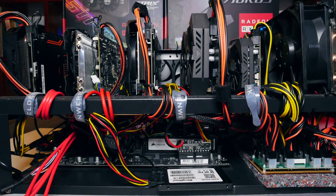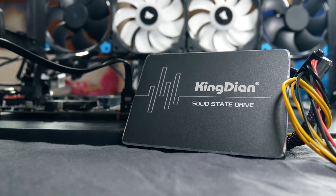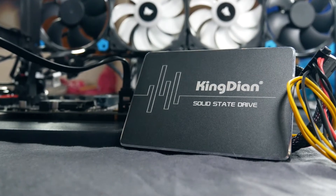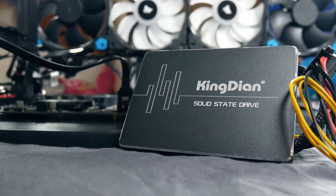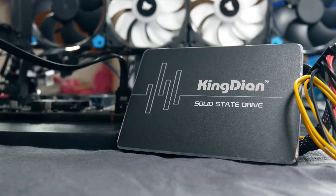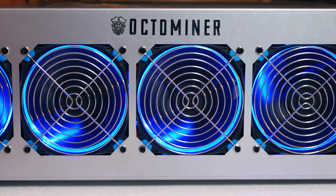Depending on your operating system you'll either need a hard drive or a USB stick. For the AMD rig I use Windows 10, so it has its own little SSD. The cheaper solutions are Linux-based systems like Simple OS or Hive OS — for these you just need an 8 gigabyte USB stick. I like having Windows on this machine because it still supports BIOS modding on the AMD cards. My Octo Miner is on Hive OS now.